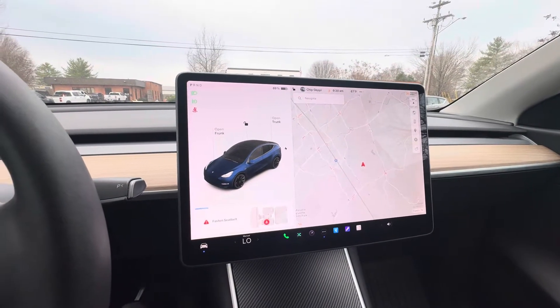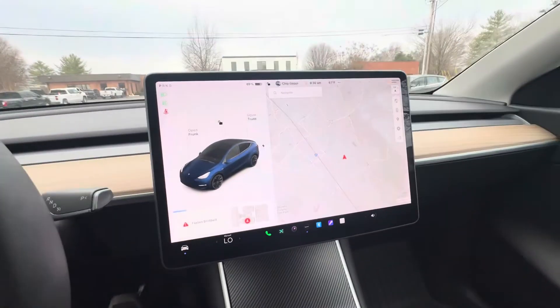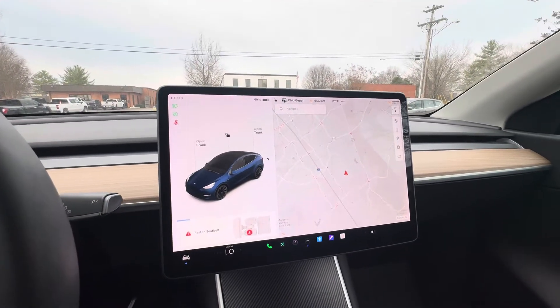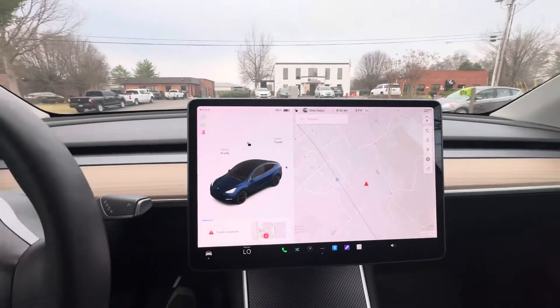Good morning, Chip here with Hybrid and Electric Car Sales, coming to you from the inside of a Model Y this morning. I'm going to show you how to get the car into service mode and reset the offset for doing an alignment. We're about to take this car for an alignment. The steering wheel is a little off-center, and I'm going to show you how to do that.